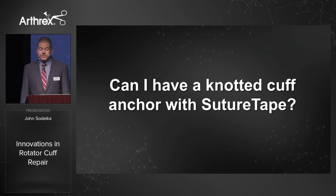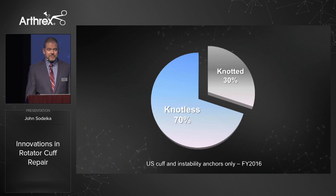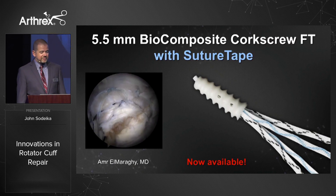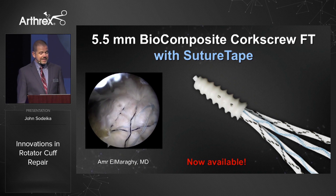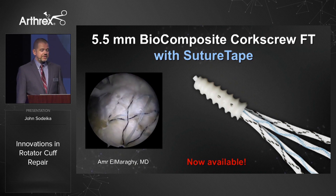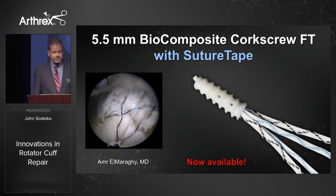Can I have a knotted cuff anchor with suture tape? We are the market leader in rotator cuff repair and 70% of the anchors we sell are knotless — trending up to 72-73% in 2017. We are strong believers in knotless anchors, but we hear you. Here it is: a 5.5 millimeter biocomposite corkscrew FT with suture tape. This has all the benefits of our standard 5.5 corkscrew — the suture eyelet, the vents, the excellent insertional torque — now available with suture tape, giving you great handling characteristics, shorter knot stacks, and stronger knots.